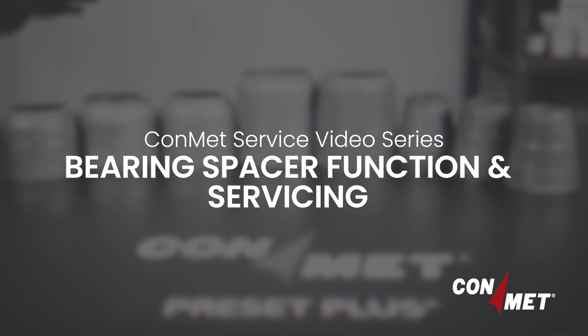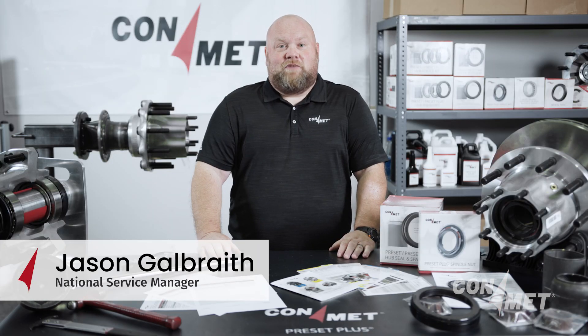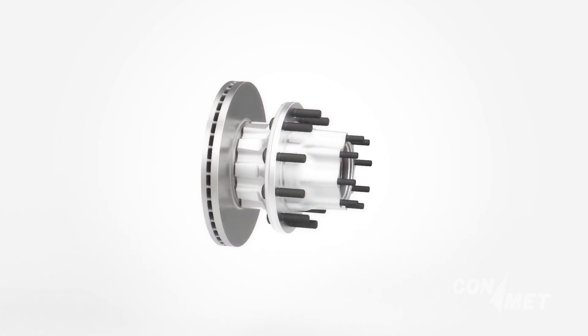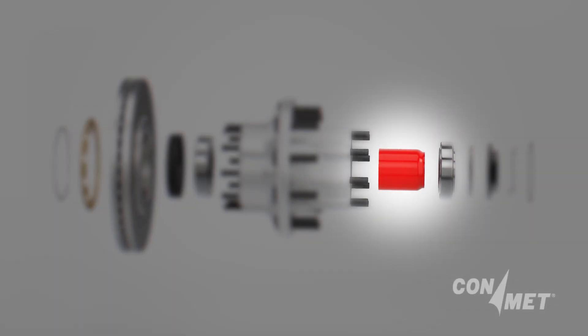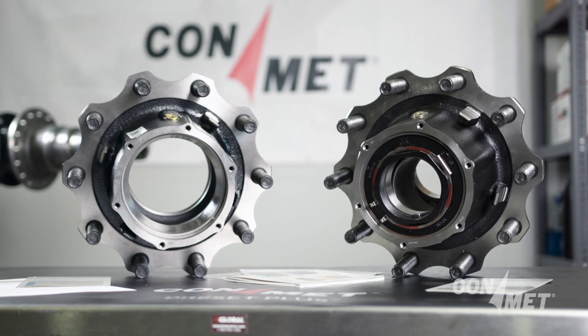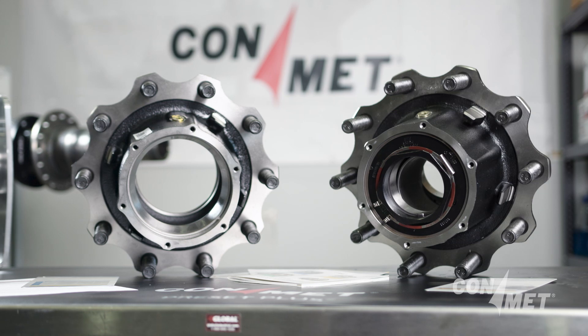Welcome to the ConMet service video series. My name is Jason Galbraith, National Service Manager for ConMet. Today, our service video is about the function and servicing of ConMet preset bearing spacers, which are critical to the proper operation of your vehicle's preset or preset plus hub assembly.